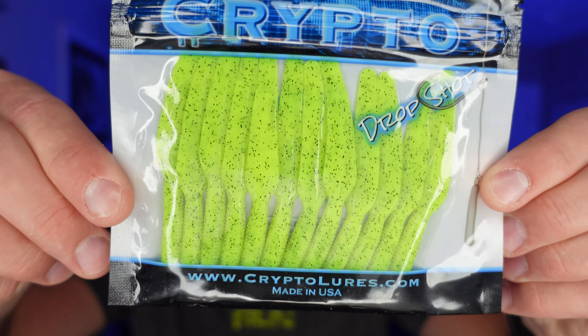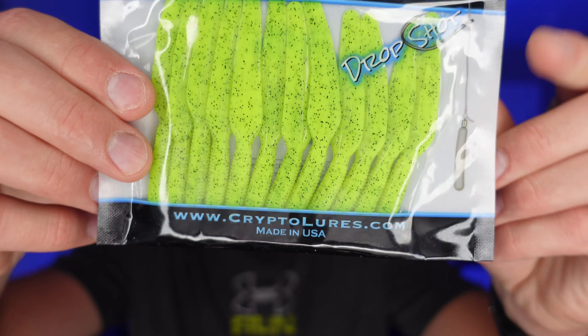Ever wonder what's inside of these Mystery Tackle boxes? This is the very first one that I got — this is the walleye box. Is it worth the money to buy one of these boxes or should you go a different route? Let's jump in.